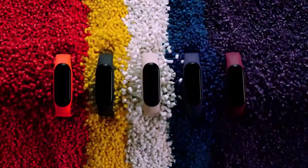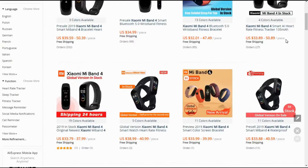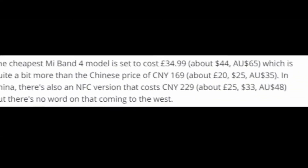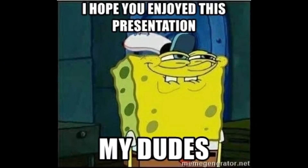Finally, talking about the price and release date — this band is going to release in China on June 14 and is also available right now on AliExpress. The price of the Mi Band 4 with NFC support is $50 US dollars, and without NFC it is $33 US dollars. Note that these prices are based on current rumors and leaks and are not yet officially confirmed.